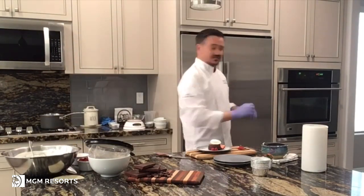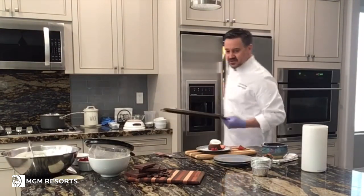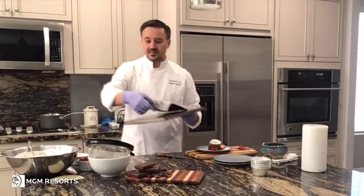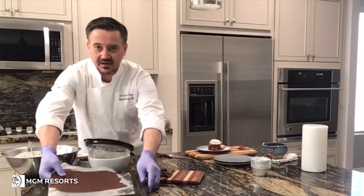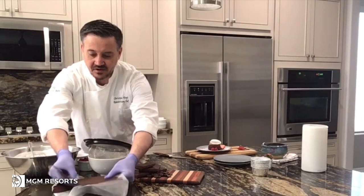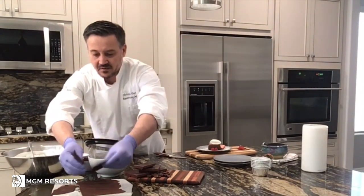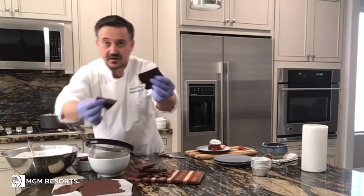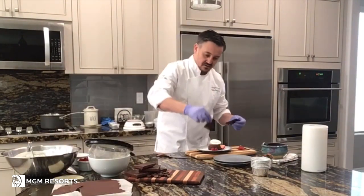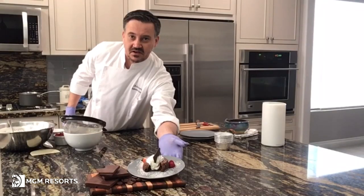And the last surprise: from my fridge, I made a plaque of chocolate. I melted some chocolate earlier today, kept some on the side, and put it on a piece of parchment paper, then put it in the fridge. You can break it in whatever shape you want and stick it on. Right there. Enjoy — bon appétit!